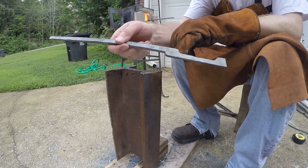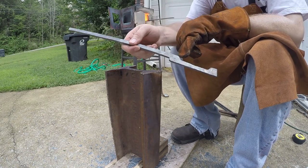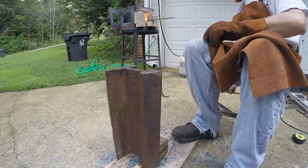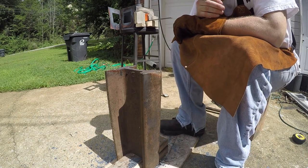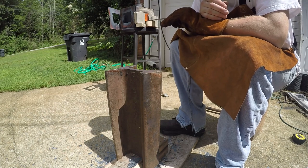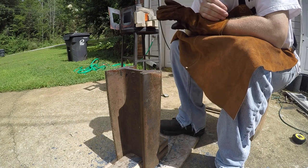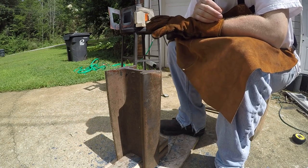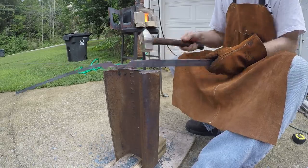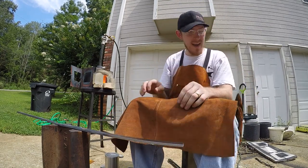I think on this one I did a seven-eighths instead of a one inch because my boss on this one looks a little larger, but that's okay as long as the third one matches one of these two — I'll have a reasonable set. The only thing about forging outside that's tricky is that with no shade you don't see the colors of the steel very well, so it looks colder than it is and it's really hard to tell if it's at a good temperature or not.